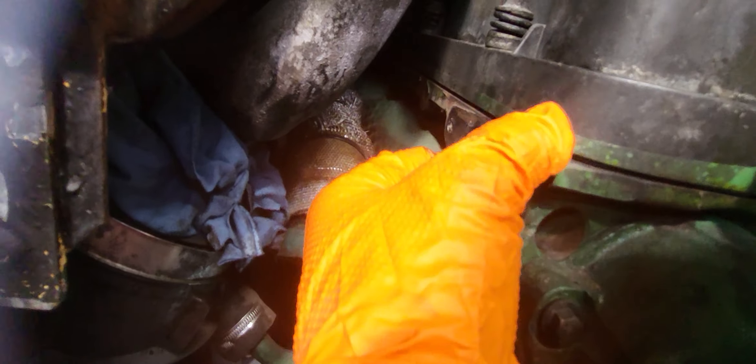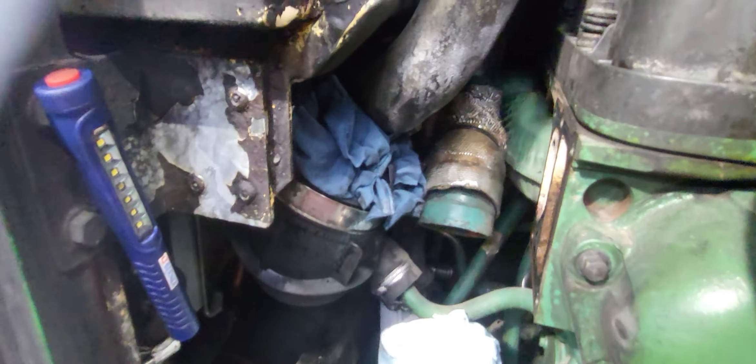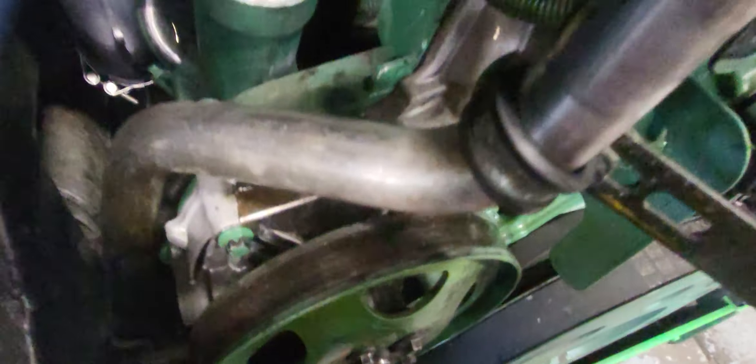So we can remove this steel gasket. In here, make sure we remove the dark spots. When cleaning these things, you have to put cloth in here so any particles or dirt will not go inside the water pump.